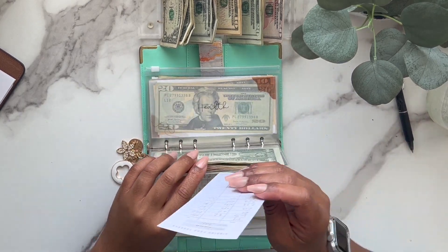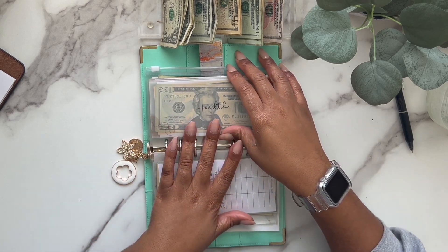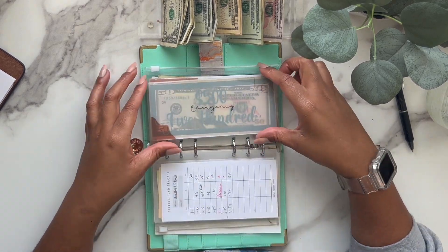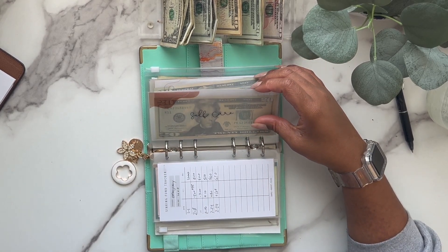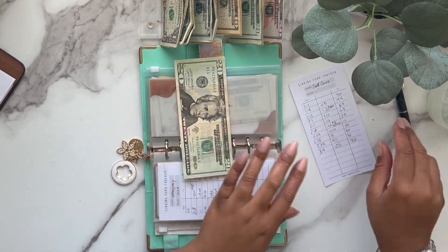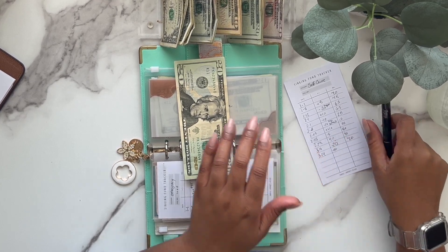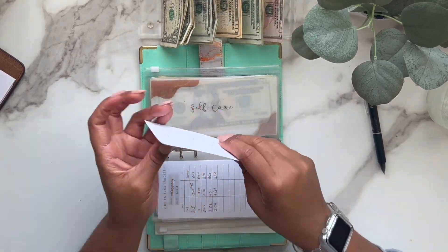Health is not getting stuffed and emergency is not getting stuffed this time. Self-care is getting $10 — I did pull out of here for my hair and some other self-care items. Now self-care has $30 in here.